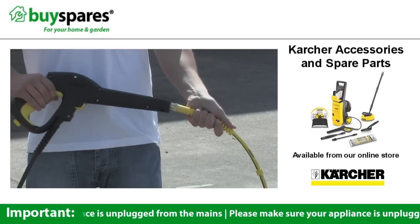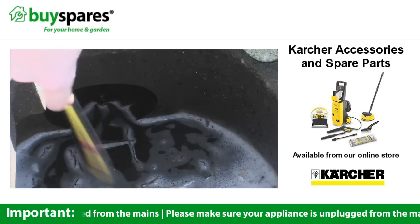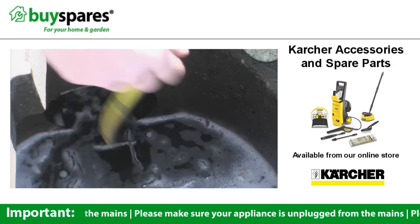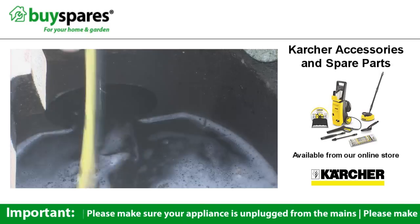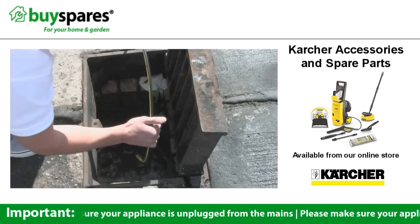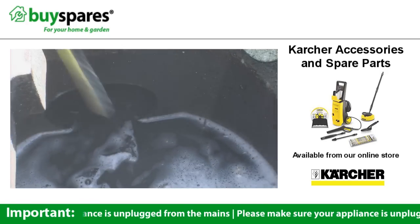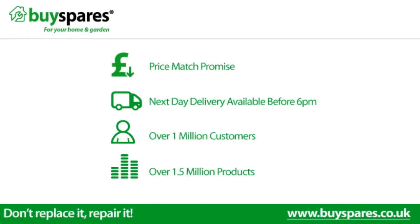All Karcher accessories use the push and twist mechanism to attach. For all the spare parts you need, visit www.buyspares.co.uk.